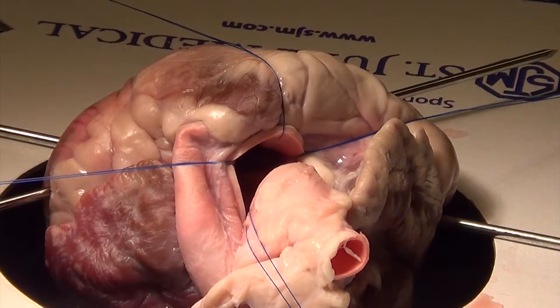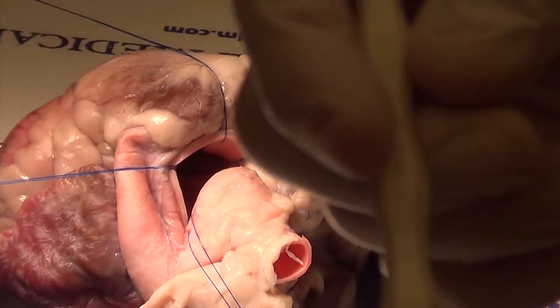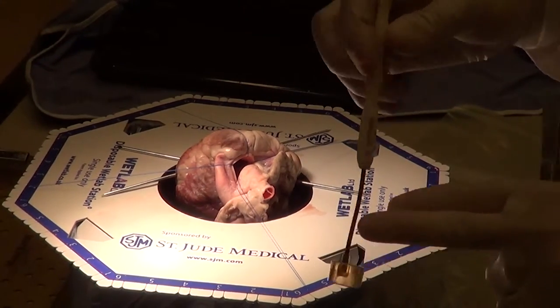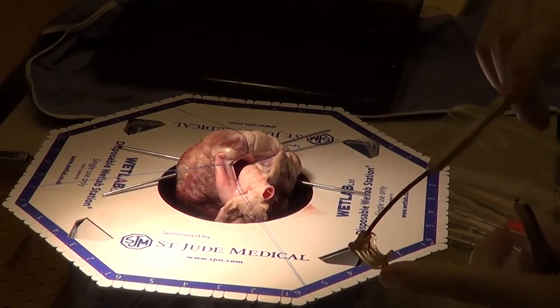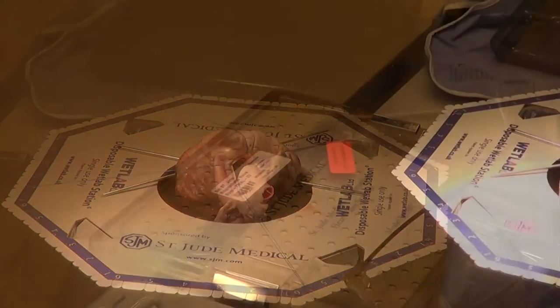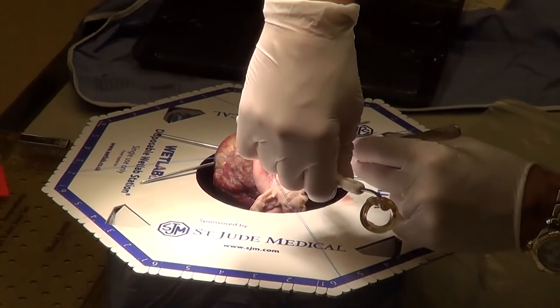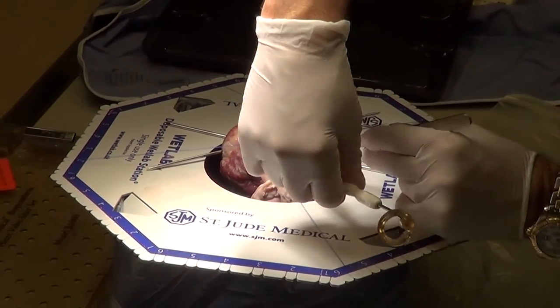This is probably the size of the valve that we're going to end up putting in. This is a 19mm valve, a 19mm sizer. This is the sizer component and this is what the valve will look like once I put it in. I've got the sizer and I'm going to try and fit it in, and it goes in there.